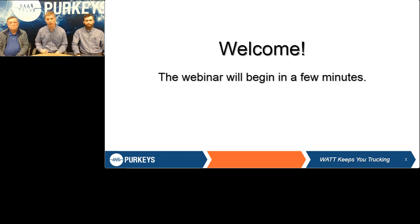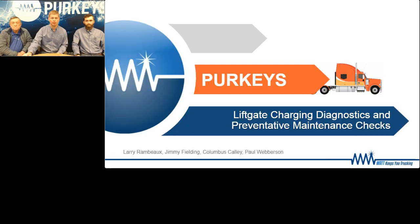We're going to talk about liftgate diagnostics and preventive maintenance today. Some of you may be very familiar with our systems — they've been around for many years and fleets have used our different systems through several variations. Columbus and Paul are going to talk about diagnostics and walkthroughs, kind of a frequently asked questions of the most common things they get from Techline. If you ever call into Perky's tech support, Paul and Columbus are two of the people you're probably going to get most of the time.